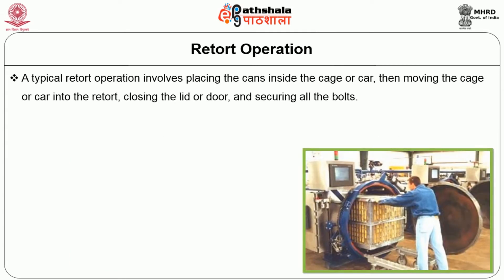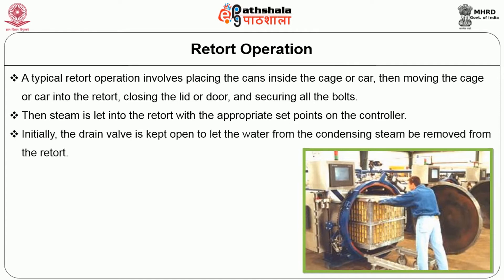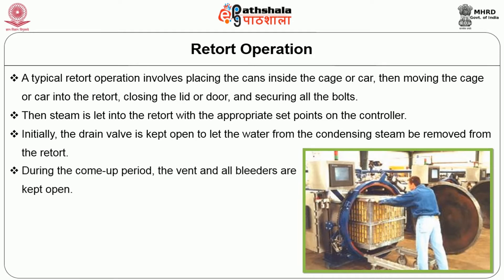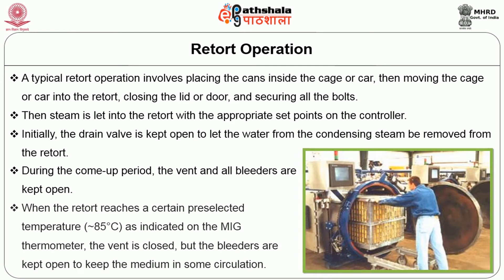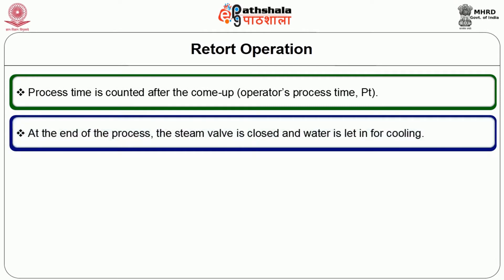Retort operation: A typical retort operation involves placing the cans inside the cage or cart, then moving the cage into the retort, closing the lid or door and securing all the bolts. Steam is then led into the retort with the appropriate set points on the controller. Initially, the drain valve is kept open to let water from the condensing steam drain from the retort. During the come-up period, the vent and all the bleeders are kept open. When the retort reaches a certain preselected temperature as indicated on the MIG thermometer, the vent is closed but the bleeders are kept open to keep the medium in circulation. Process time is counted after the come-up. At the end of the process, the steam valve is closed and water is let in for cooling.